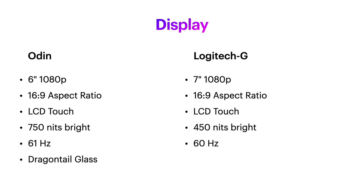Both the Odin and Logitech G have 1080p displays with a 16:9 aspect ratio, but the Logitech comes with a 7-inch screen as opposed to Odin's 6-inch.